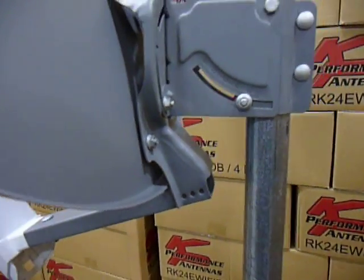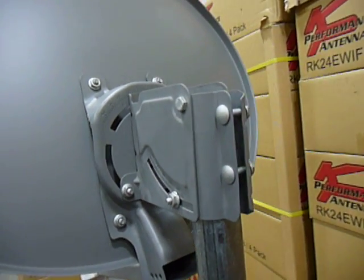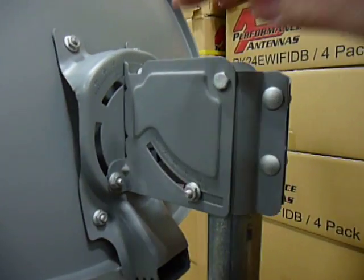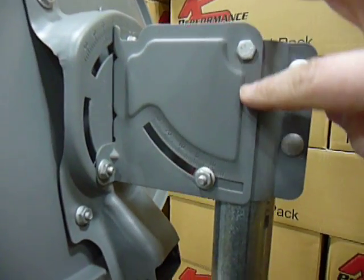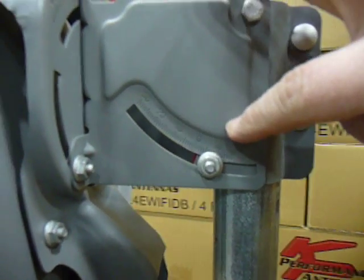As you can see, we have engineered our reflector dish to withstand high wind load situations by stamping our back bracket. We have also marked the degree for down tilt for ease of installation for your installers.